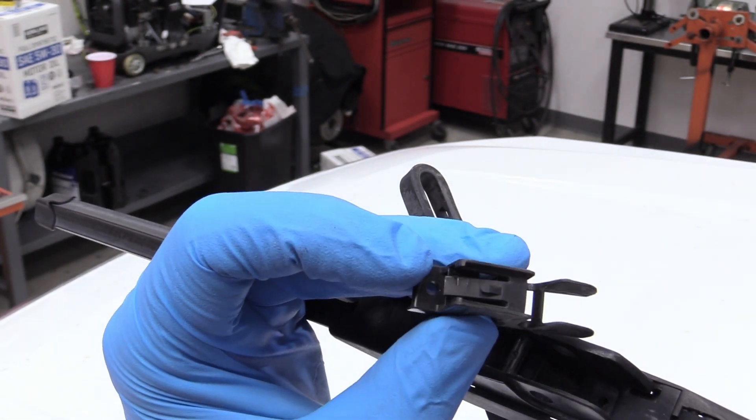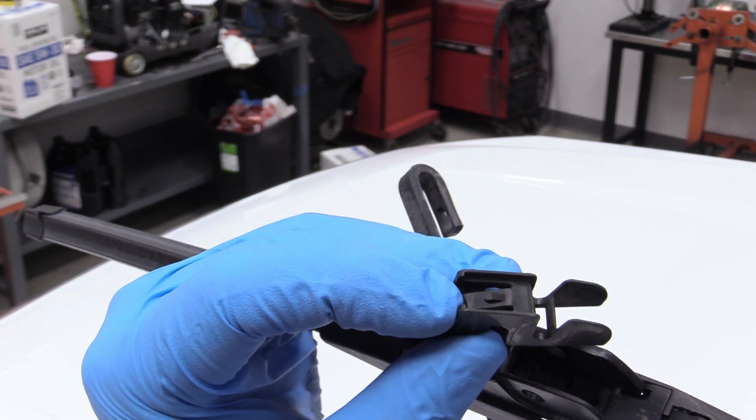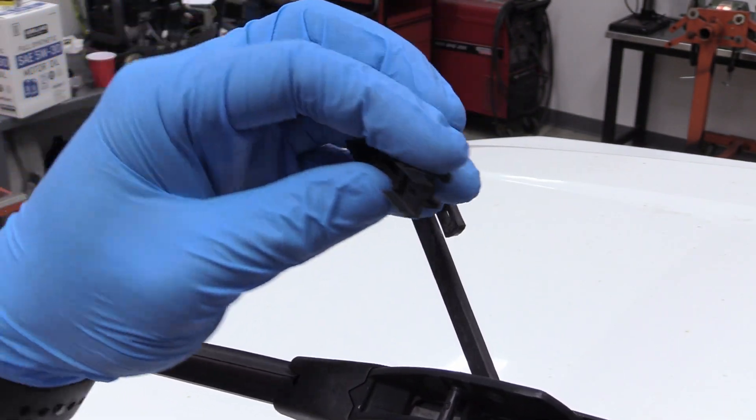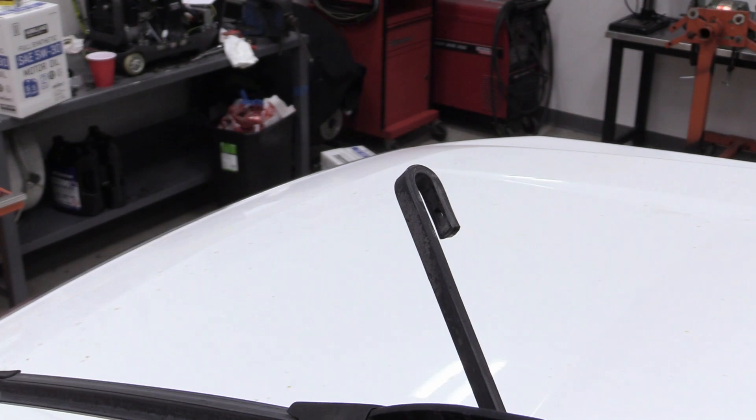So you can see down in there the safety you're defeating. See that right there? Yeah, that guy. You're lifting that up and that has been sitting in this hole right here. You've got to lift that up and slide back — it can be a little bit of a trick.